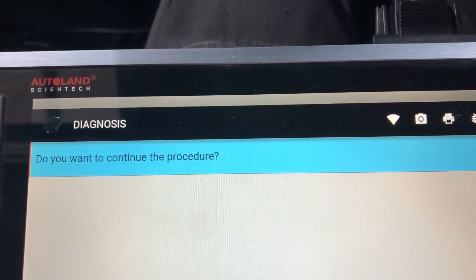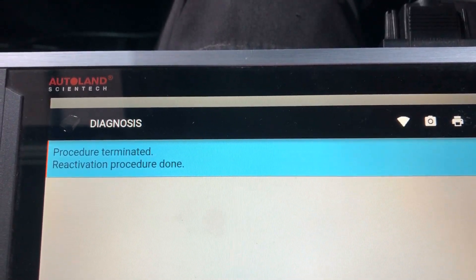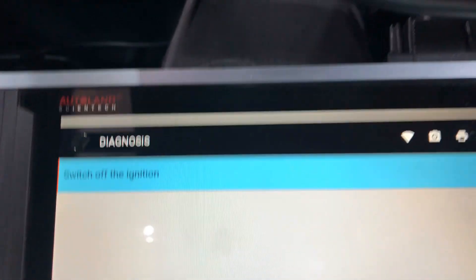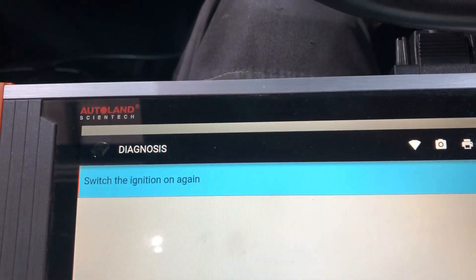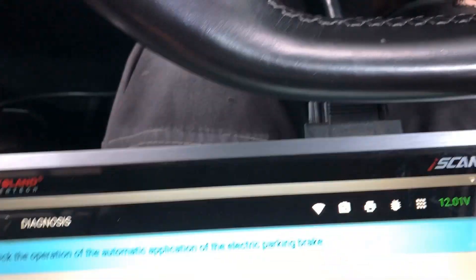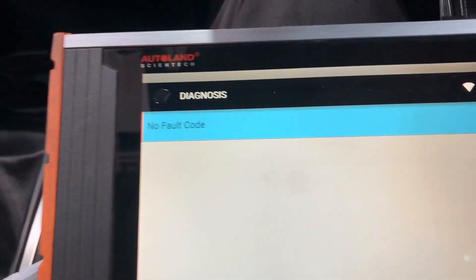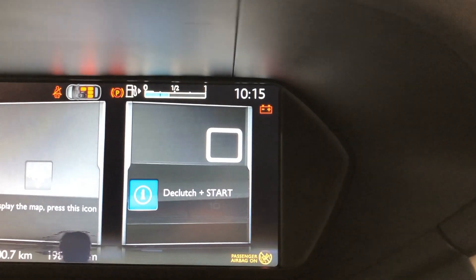We have that fault code, so now we're going to do it. Select proceed — procedure terminated, reactivation procedure done. Switch off ignition, switch it on again. Then check the operation of the automatic application of the parking brake. Exit back out and check the fault — the fault is gone, and the yellow warning light up here is gone.